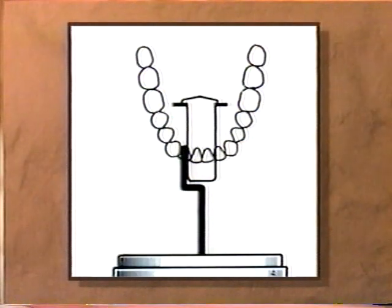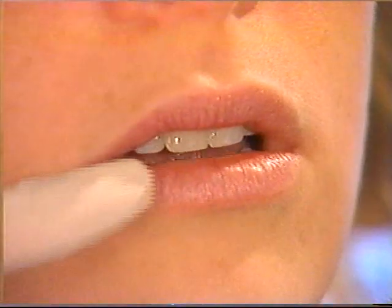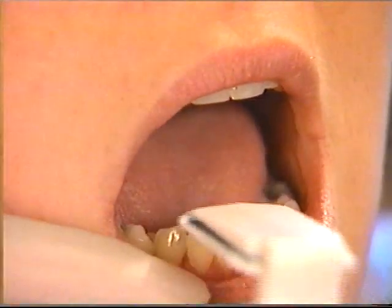Let's look at some examples of film placement. For mandibular anterior projections, center the bite block on the midline and align it in the same plane as the buccal surface of the teeth.